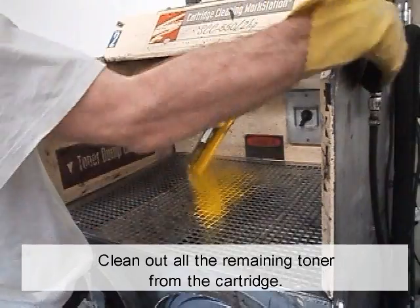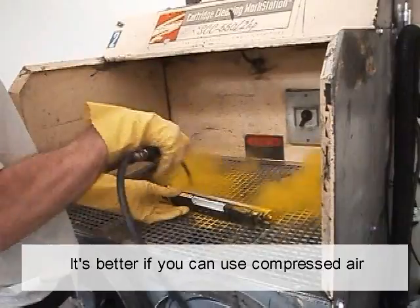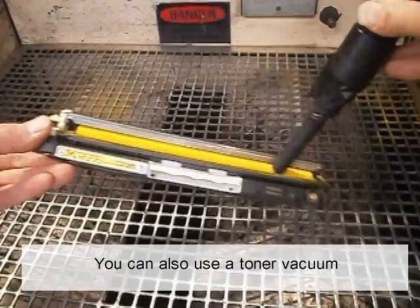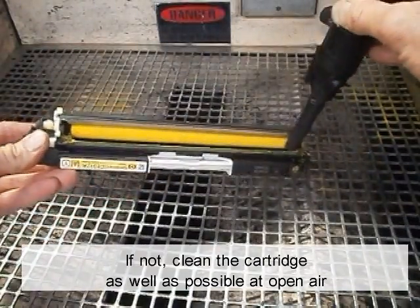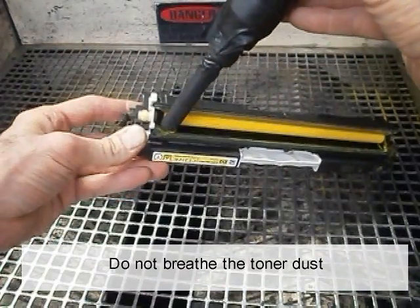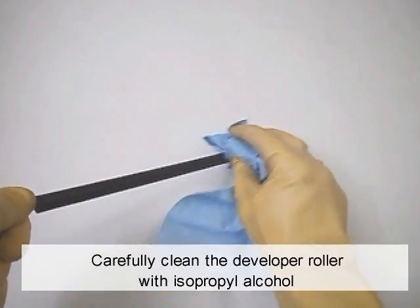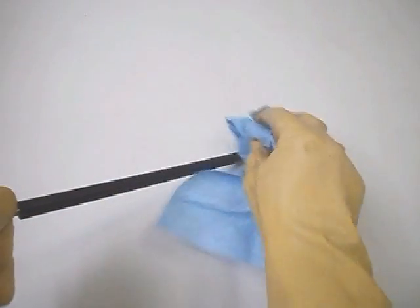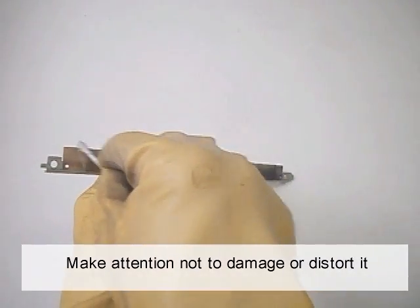Remove the two screws and remove the metal doctor blade. Clean out all the remaining toner from the cartridge. It's better if you can use compressed air. You can also use a toner vacuum. If not, clean the cartridge as well as possible in open air. Do not breathe the toner dust. Carefully clean the developer roller with isopropyl alcohol. Clean the edge of the metal blade — be careful not to damage or distort it.